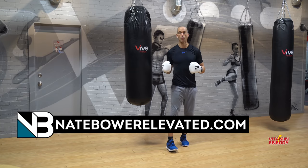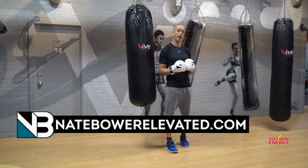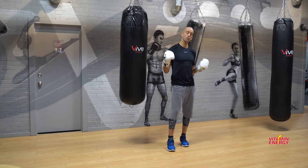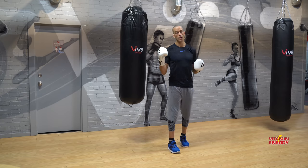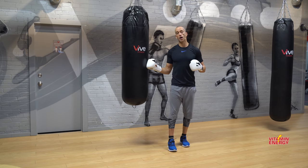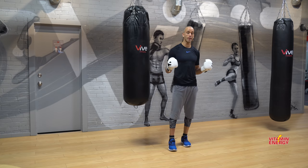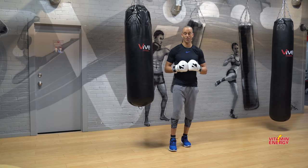Want to give a shout out to Vitamin Energy for now becoming the number one spot on Amazon Prime in the shot category. Respect to the team — incredible product, incredible team. Bottom line: energy with benefits, getting it done. We're going to mix up heavy bag combinations and conditioning, working on that swell, getting your muscles lit up, working through that muscular fatigue.